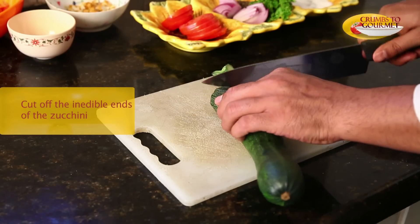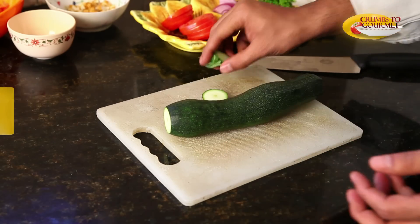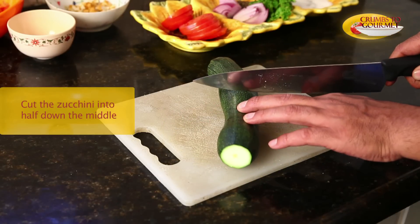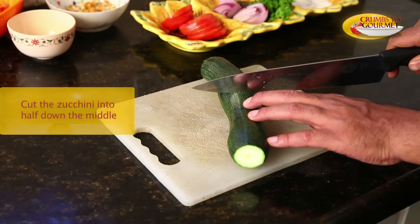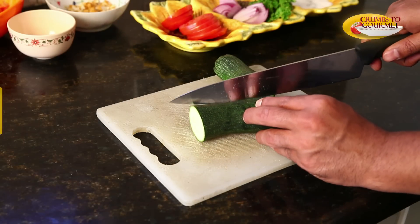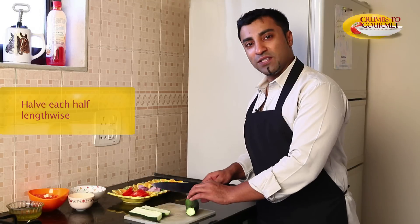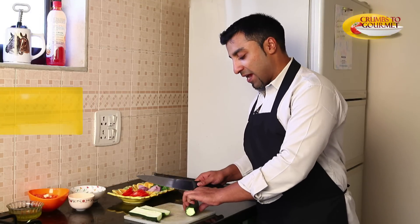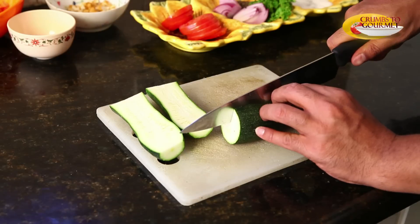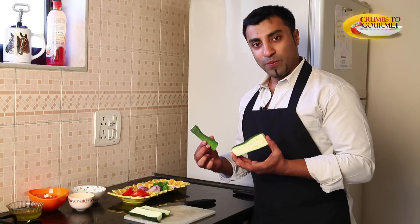Cut off the top and the bottom of the zucchini — there is nothing to it, it is just inedible. You want to make an exact half. There you go. Cut it into half again. You cut the zucchini into one half and then again you cut them into another half lengthwise. So this is how you do it — you have 4 pieces of zucchini.